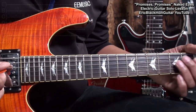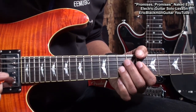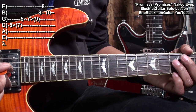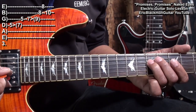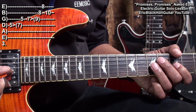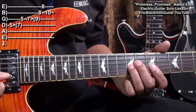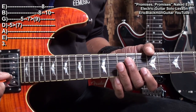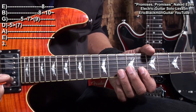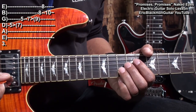Next, we'll play this. For that, we started at fret 5 on the D string, sliding up to fret 7, fret 5 on the G string, fret 7 to 9 on the G string. The B string fret 8, the high E string fret 8, and then fret 10 on the B string with vibrato.